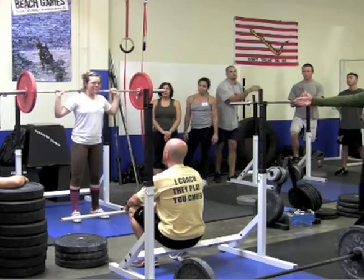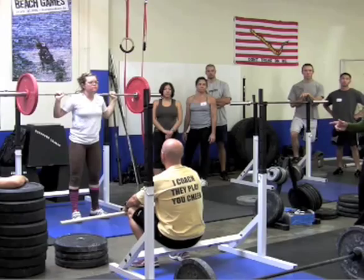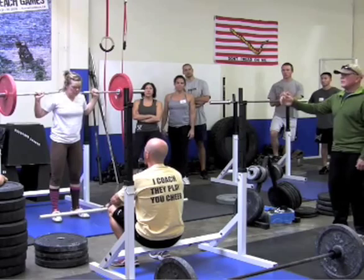Down and up. Notice how she let that bar down, because that's a very important aspect of learning how to bring that bar down for reps. Watch her dip and drive — notice she doesn't bring her arms into play until the bar is through that middle. When the arms spin, the power ends.